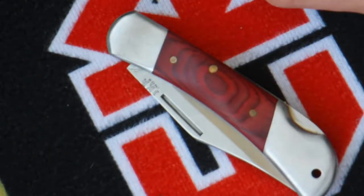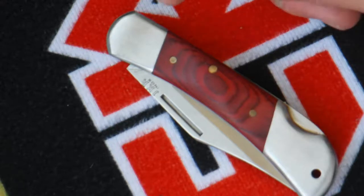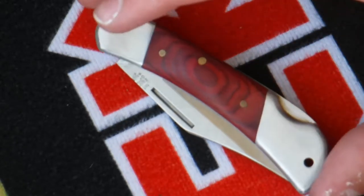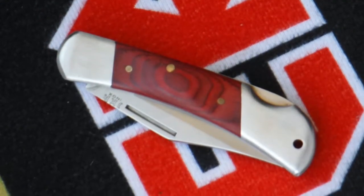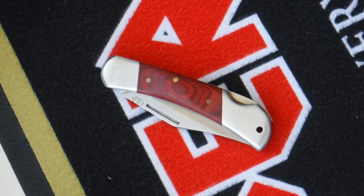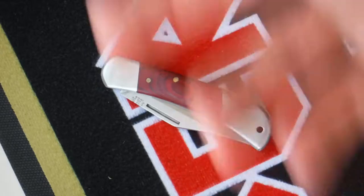Zooming in you can see the finer detail of that handle, and the 'JKR' logo imprinted in black. So there we have it - I'm just going to call this the Joker lock back because I don't know the model name or if it has one at all.